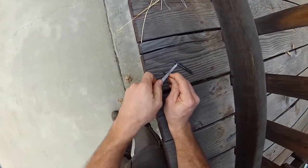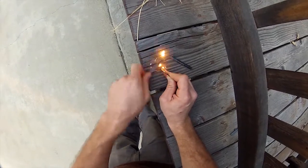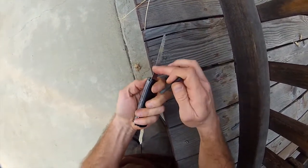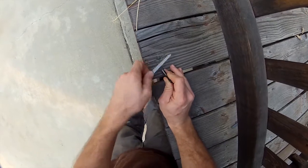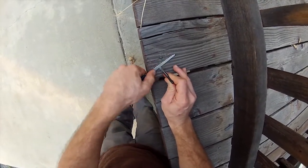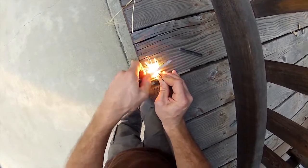Let me do another demonstration here. We'll just put it right here and scrape off some pieces. I could practically light the porch on fire with the firefly. In comparison, again, let's try the regular fire steel. We'll start on a different spot on the blade. You cannot do that easily with a regular fire steel.